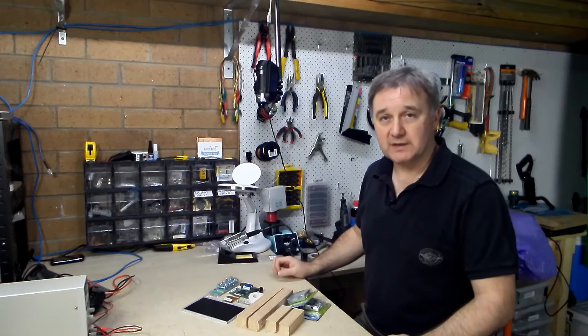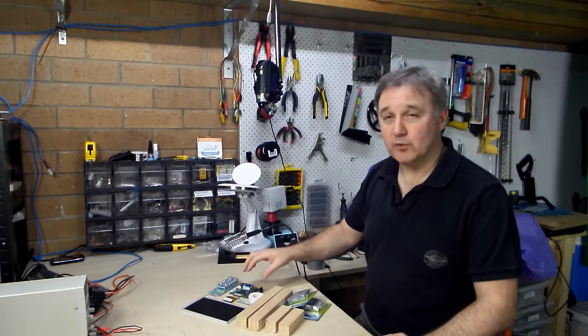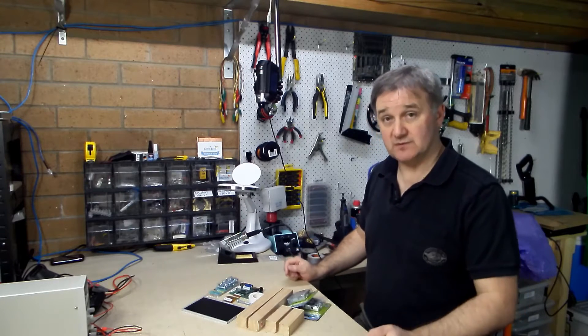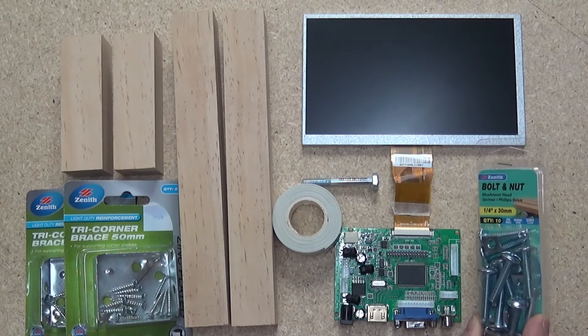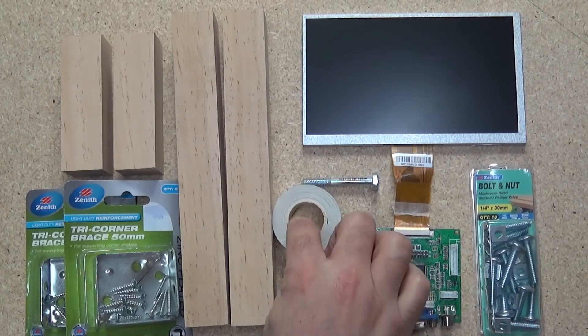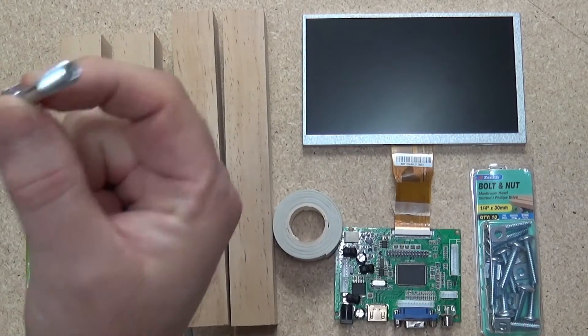The parts you'll need for this project are the 7 inch LCD screen and the driver board. We've covered those before and I'll put the description to the previous videos in the description for this video. Some quarter inch 30mm nut and bolt set, a bit of double sided tape, and another quarter inch bolt that one's about 50mm.